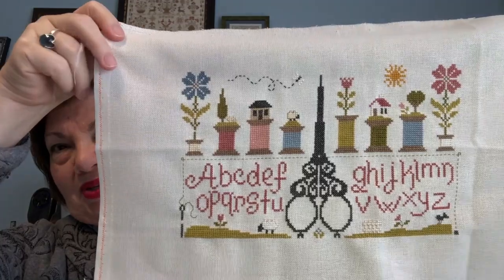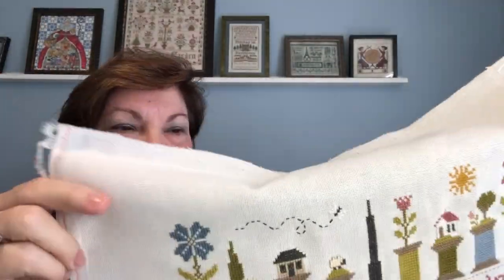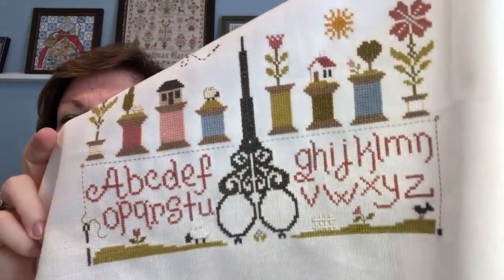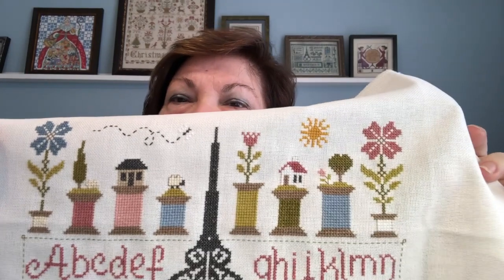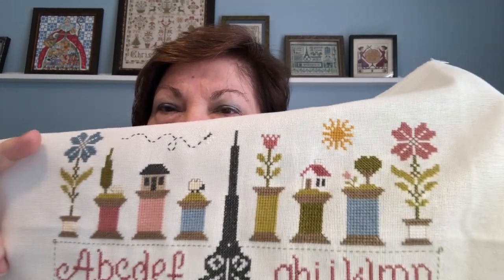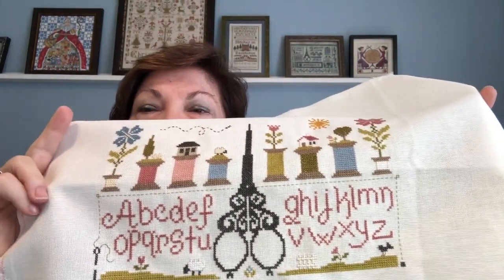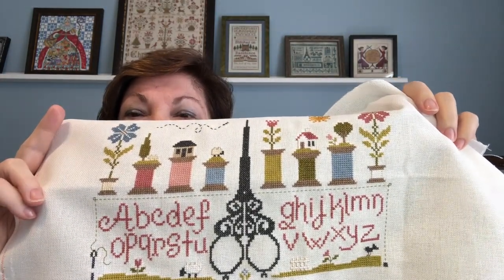I did a little bit of back stitching around the ecrues and the whites because this fabric is very light colored. The whites you can see really well partly because I back stitched them. The ecru and that sheep look better because they're back stitched too. Down at the bottom, I don't think you could even tell that was a picket fence until I back stitched it. Those were just extra things I did because I wanted the motifs to really be easily identified and to stand out.